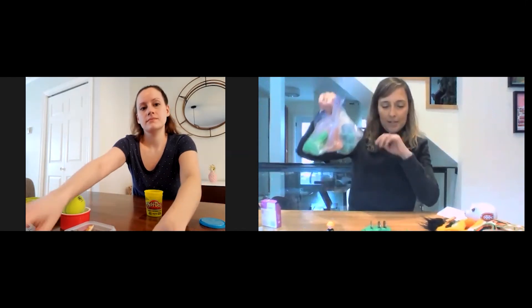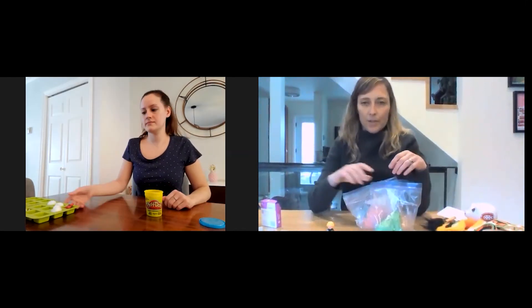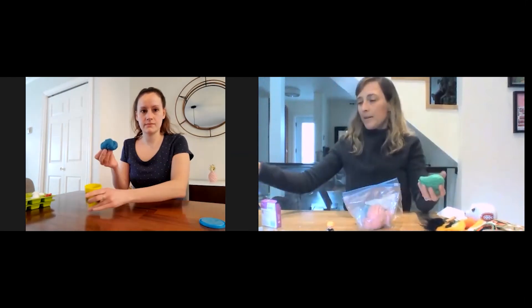So I have some playdoh here, but Jenny didn't have any. I found a really easy recipe — it's really just flour, salt, water, and a little bit of oil. We'll post the recipe at the end of this session. I had some food coloring too, so I made green, blue, and pink playdoh.